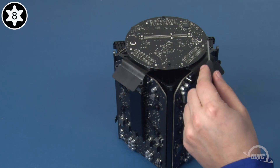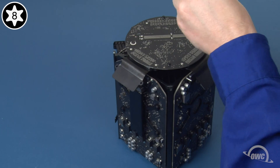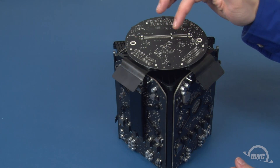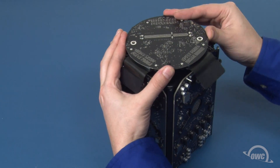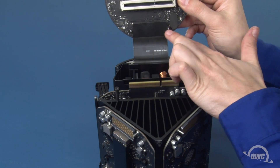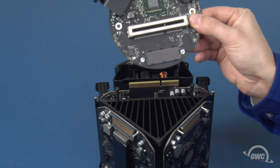Next, remove these two Torx T8 screws. There is a connector in this position on the other side of this board. You'll need to carefully lift upward on the board to detach it from this connector, allowing you to move it free. Finally, detach the cable connector on the underside of the board like you did the other two. You can now set the board aside.